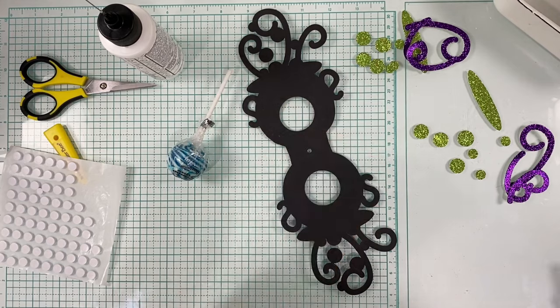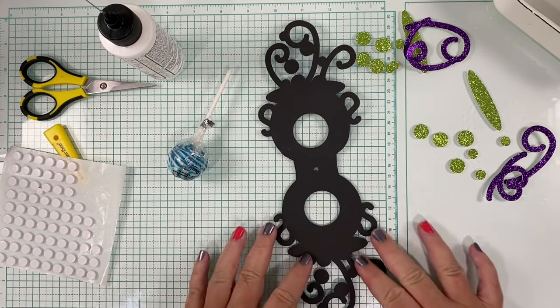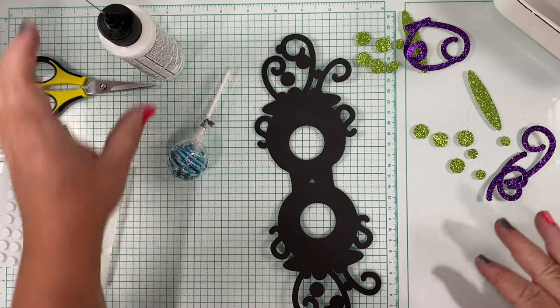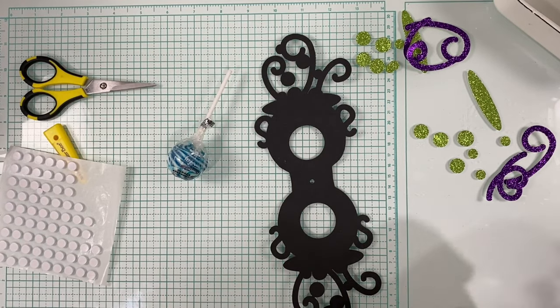You should have a big one and a small one for front and back. We are ready to just start gluing. I'm not going to do any foam dots on this one just because I want to keep it simple, and the glitter kind of already shows it up a bit so I don't feel like we need much more.